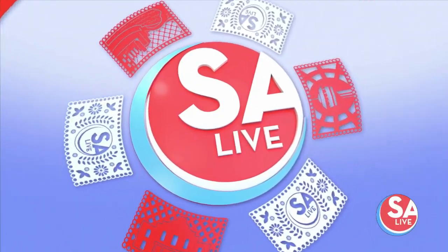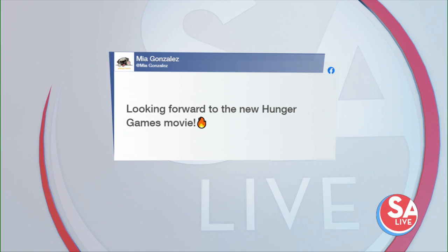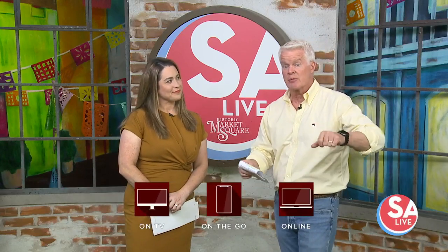Earlier we asked you what movie or TV show are you looking forward to that's coming up? Mia says the new Hunger Games movie. And speaking of celebrities, shows, and all that stuff — don't forget tomorrow: more with Bob Odenkirk and other celebrities from the South by Southwest Festival. Hollywood's right there, so close. They're going to be here any minute.